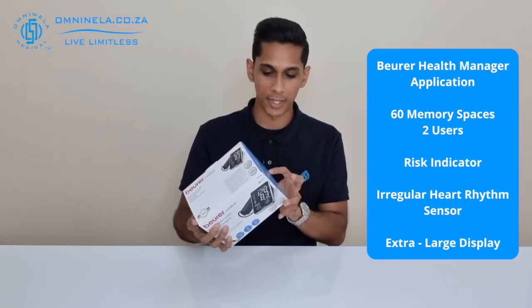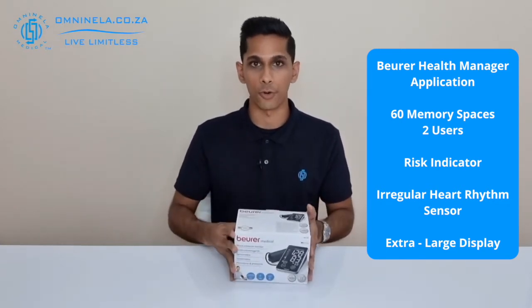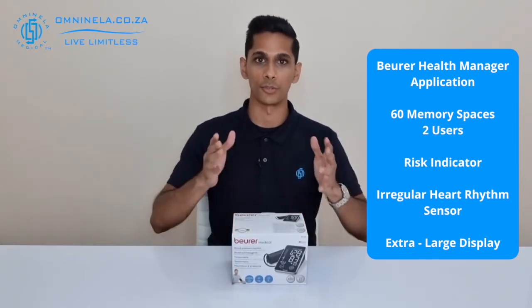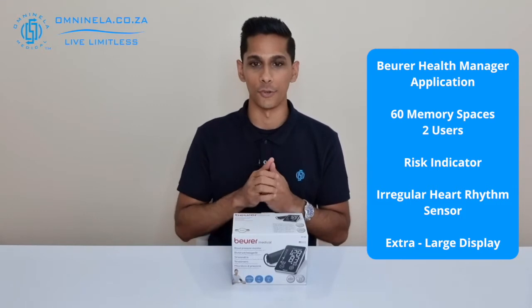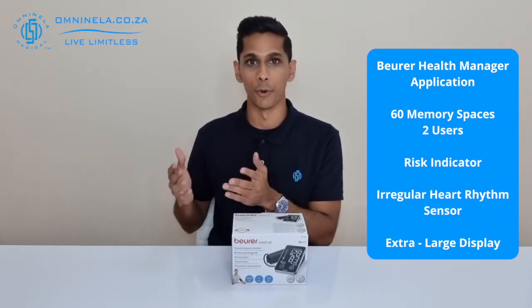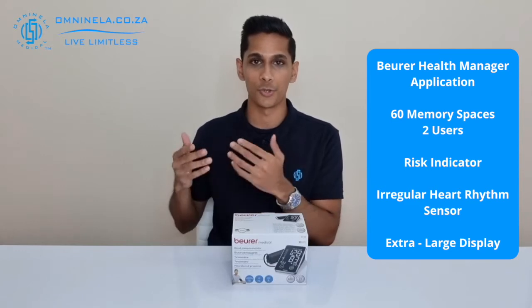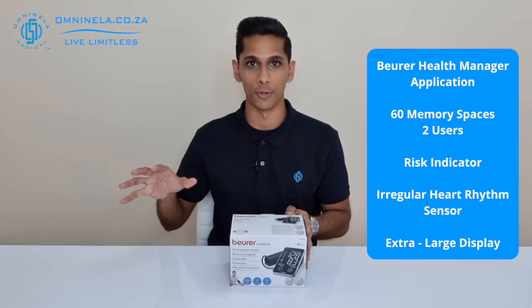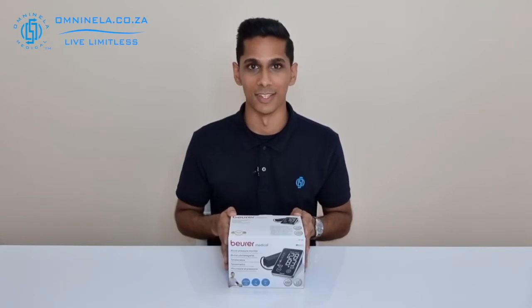This does come with four double-A batteries, which is the primary source of power, and also a USB cable so that you can connect this device to your computer and use the Beurer Health Manager app to download all of the readings onto your computer and send them to your doctor if need be. So let's open this up and have a quick look at what comes with the device.